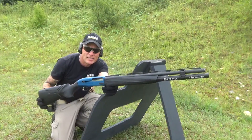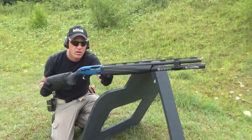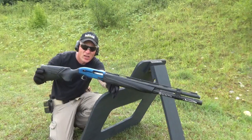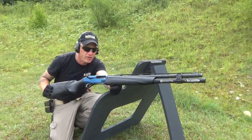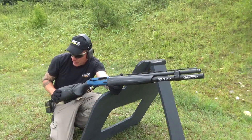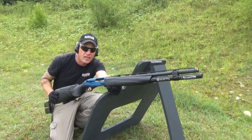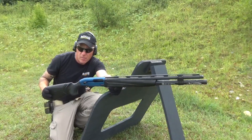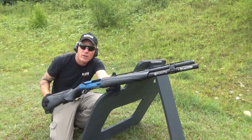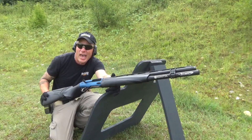Hi guys, this is Rack and Load, and this is a range time video. We've got the Beretta 1301 Comp, brand new — these aren't even on sale yet, this is a demo gun on loan from GMK. We're going to push some lead through it. I've got various bits and pieces of ammo: loads of birdshot, buckshot, slugs. We're just going to get this thing hot and see what it can do. I'll let the gun do the talking — it's going to be a raw video.